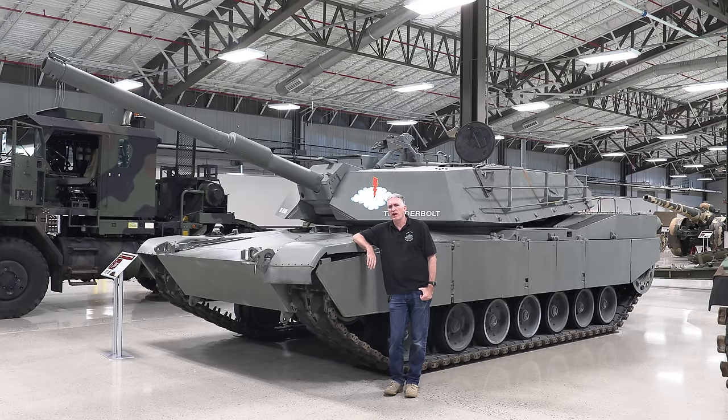There are a number of vehicles here at Fort Lee which are interesting but not necessarily deserving of a full 'Inside the Hatch' video, either because they are not in a suitable condition inside, or because there are only one or two interesting things to note. So I have decided to restart the old snapshot series. Don't expect a full tour of the vehicle, but you are going to see some interesting things that you won't see anywhere else.